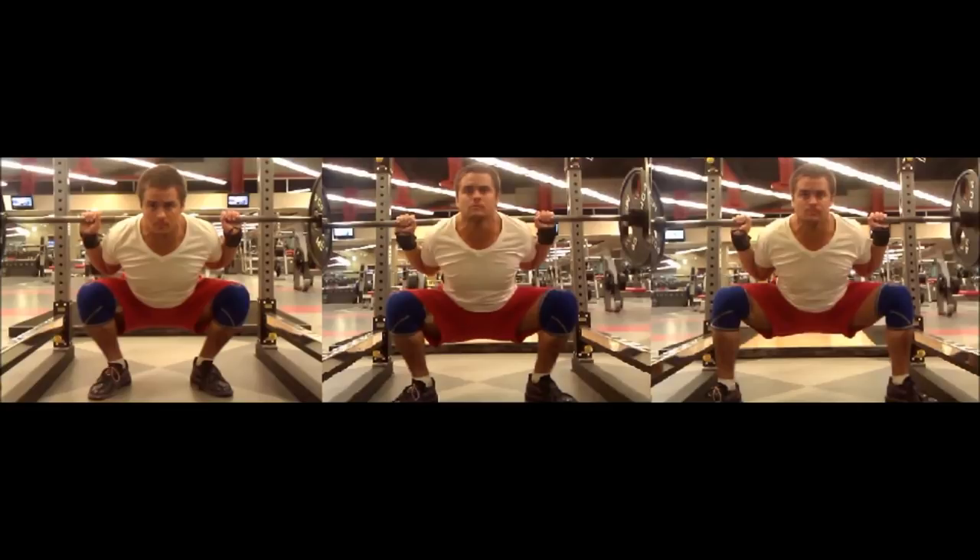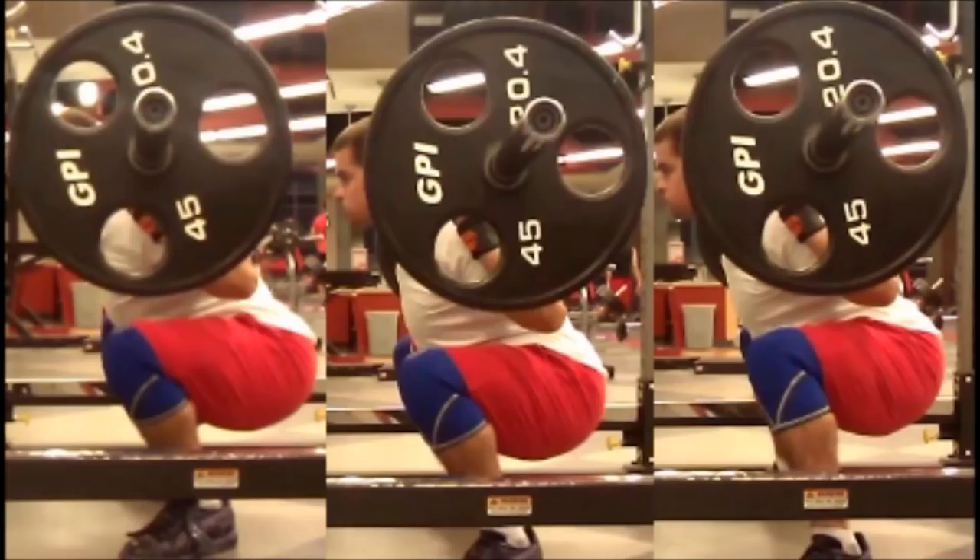Next we're going to address the ability to hit depth. I'm going to show you three squats side by side: narrow, medium, and wide stance. Out of these three squats, the one on the far right is the most difficult for me to reach depth with because of how wide it is. For me, since I aspire to compete in the IPF, that wide stance is not going to work. However, there's only 135 pounds on the bar — if there was 315 pounds on the bar, I would be able to get to depth with that far right stance. That said, I use the middle stance because with the far right stance, I cannot keep my knees out.